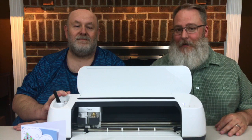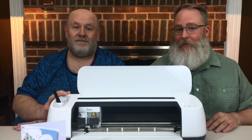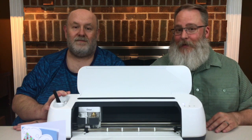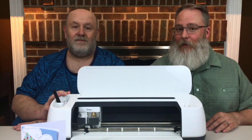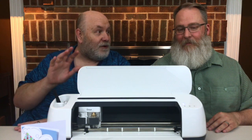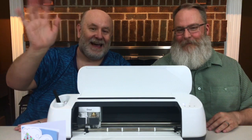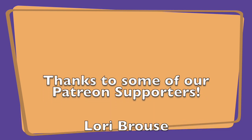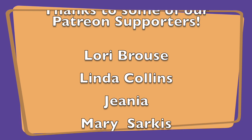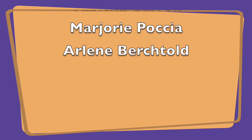Before you go, don't forget to subscribe and follow us. We have a link down below on how you can get social with Crafts by Two — follow us on Facebook and all social media. That way when it goes on sale on HSN, you'll be one of the first to know. Until next time, something in the crafty world comes out new, we'll get it and show it to you. We want to give a shout out to some of our Patron supporters: Lori Brous, Linda Collins, Gina, Mary Sarkis, Tabitha Carroll, Marjorie Pochia, and Arlene Birchhold. Thank you for your support!